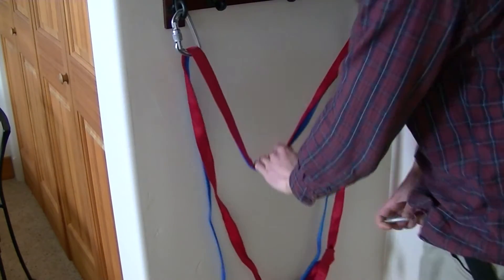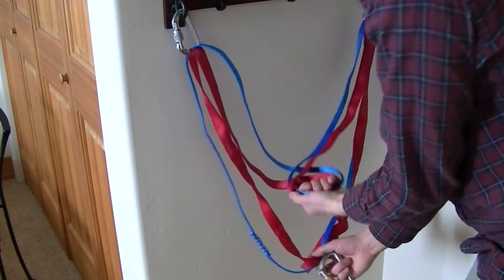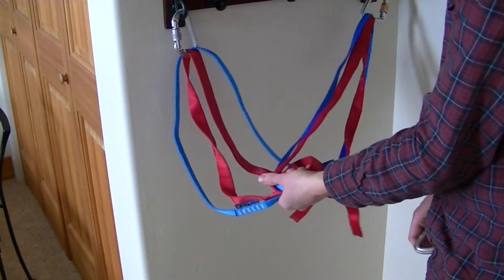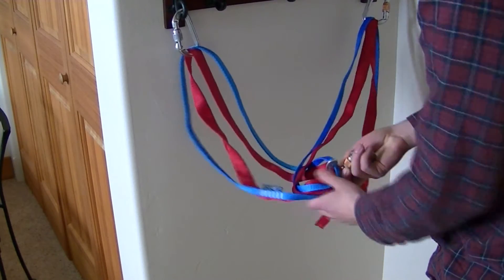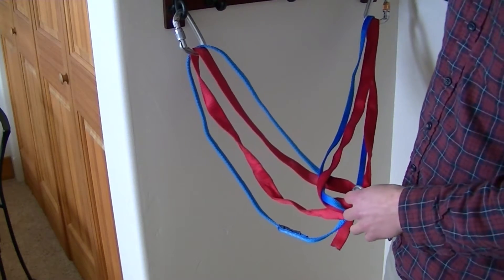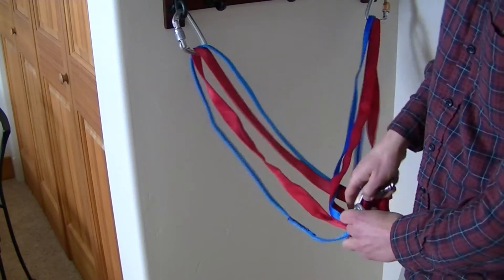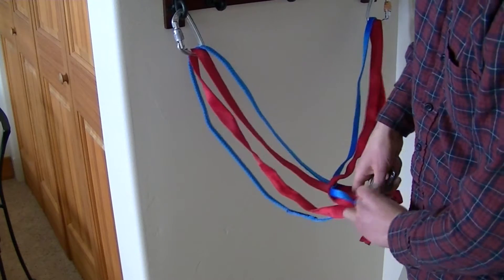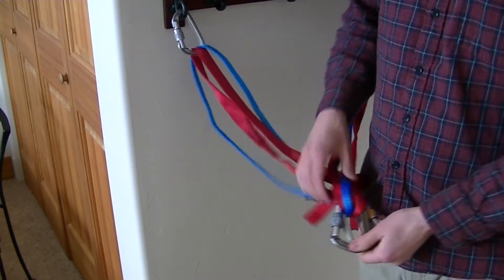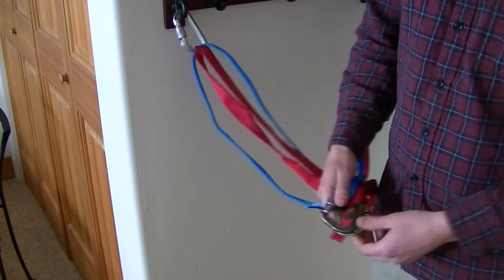You pull down the two pieces of webbing just like with the one piece, rotate it 180 degrees, and then clip all four strands at your master point. This starts to look a little messy so you have to be careful that you clip all the strands, and if you'd like you can use an extra locking carabiner. This way if one of your strands of webbing fails or if one of your carabiners fails, you have a backup.